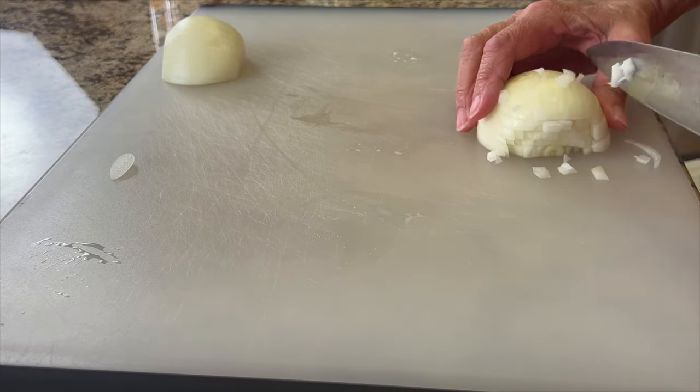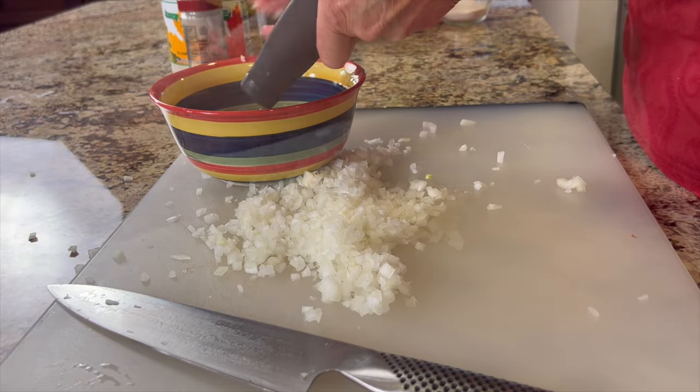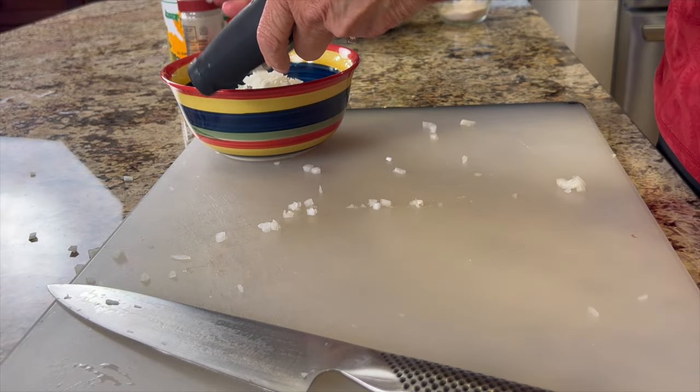A quick way to dice onion is to do some horizontal cuts followed by some vertical cuts, and then when you go to slice it they come out nice and small and you have very little chopping to do. Next we're going to prep our cauliflower head.